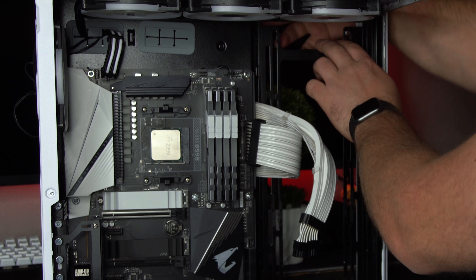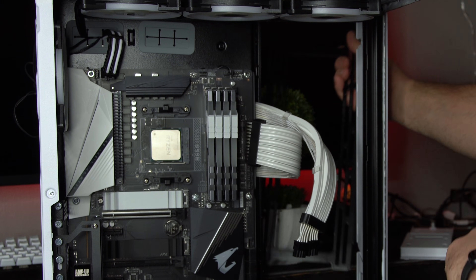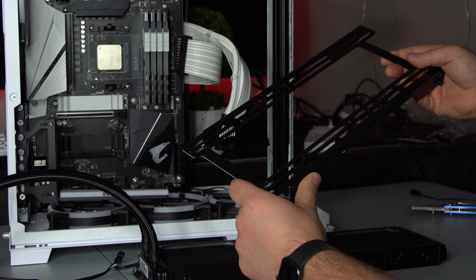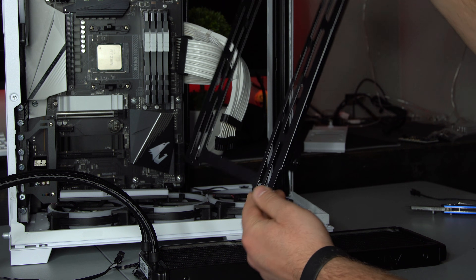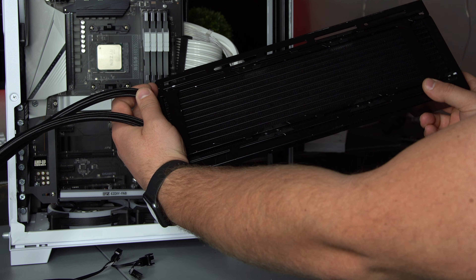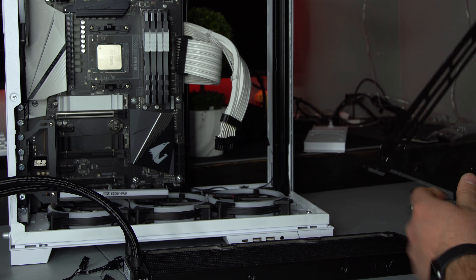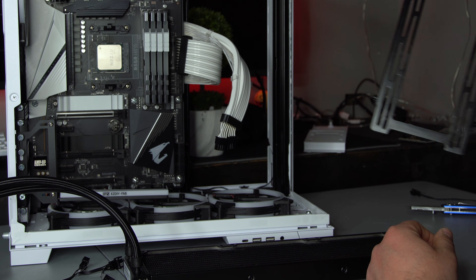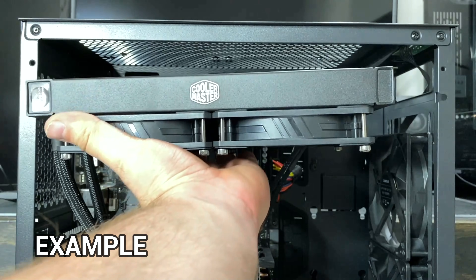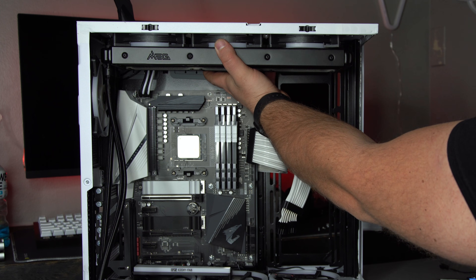Every case is different. My case has a little bracket that comes out, and the brackets on top and bottom also come out, which makes it easy to install. If you have a case where the brackets don't come out, you're just going to have to install everything directly in the case. You can also do a push-pull configuration.